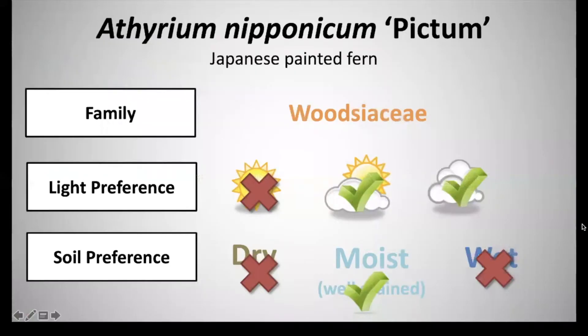Next we have Athyrium nipponicum pictum, common name Japanese painted fern. This is in the family Woodsiaceae. It has a light preference of partial shade to full shade and a soil preference of moist, well-drained soils.